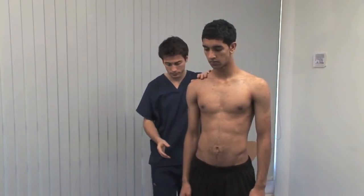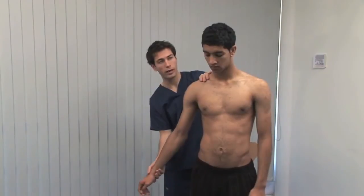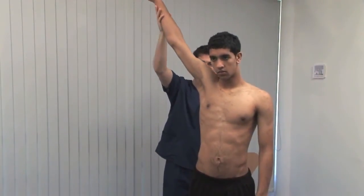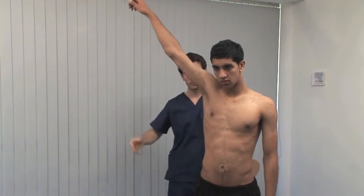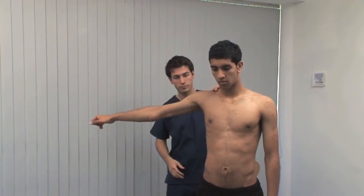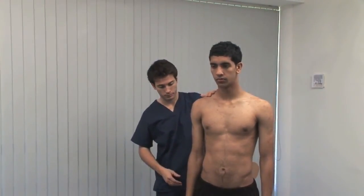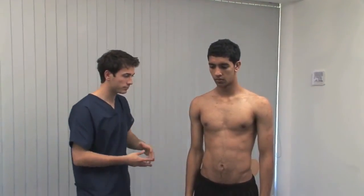The next test is for subacromial impingement. I'm now going to bring your arm all the way up to the side and up to your ear. After passive abduction, now bring it back down slowly. The painful arc occurs on controlled adduction. Is it painful at any stage? In impingement, pain would be reported between 60 and 120 degrees of abduction.